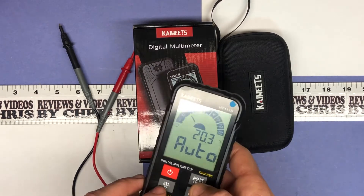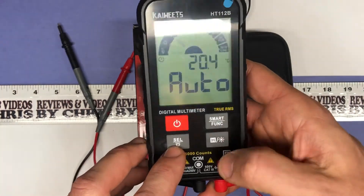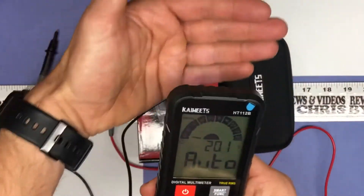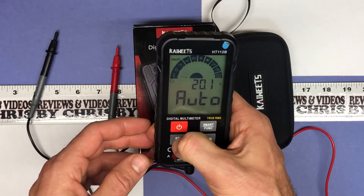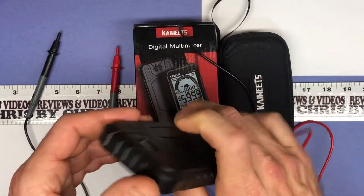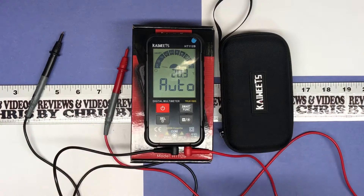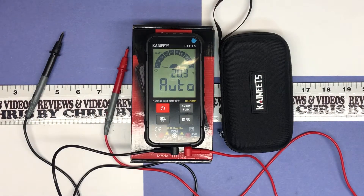It does have a light — you can see right here the little light icon. You just long press that, and it turns on the light over here. That's nice to have because sometimes when you're checking things, you don't have power because you've turned the power off, and you need that little light.